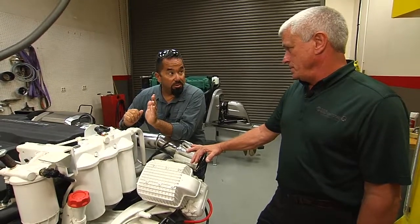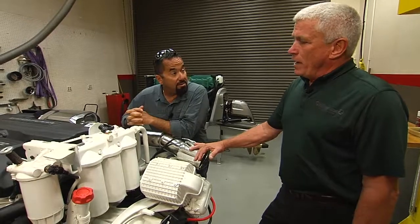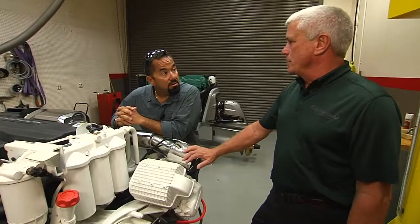What's the difference between full-flow and bypass? The bypass filter is used to filter any of the extra oil that the engine doesn't require that goes back directly into the sump.